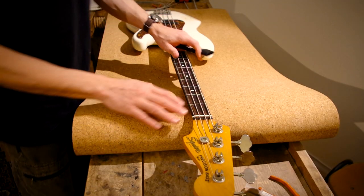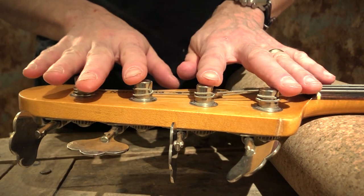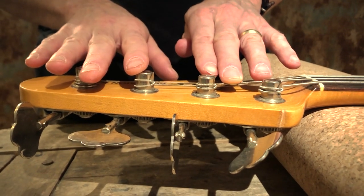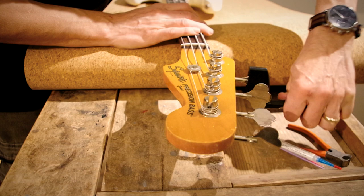The first thing I noticed with this bass was how the strings were wound around the tuner posts. Especially the A string was a bit problematic — the open note had this funny resonance, but we're going to fix that when changing strings.